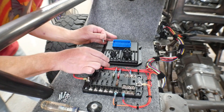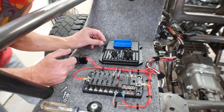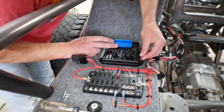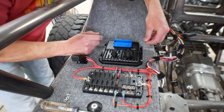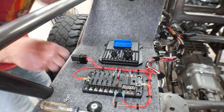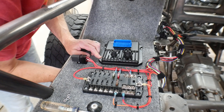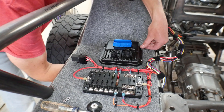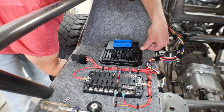Your ECU doesn't have to be installed for this — you can do this on the bench. You do need to have your permanent battery power connected to it. You have to have grounds connected to it and you have to have your ignition wire connected to it. But that's it. You don't have to have any of the sensors or anything like that connected to it to get started. All you need to do is be able to give it power, and then you need to have the ignition wire so that it knows when you're telling it you want it to run.